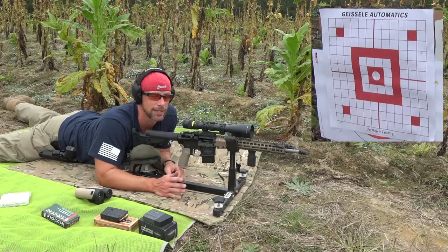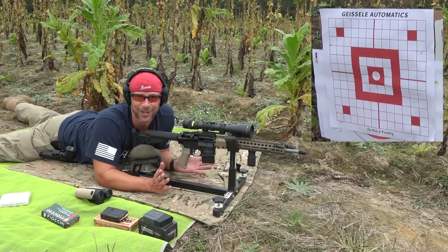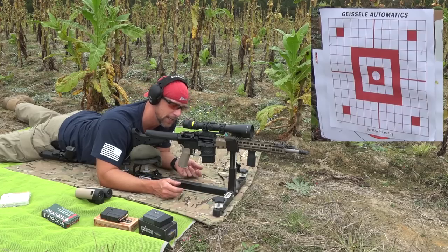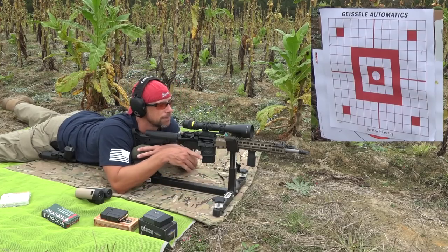The glass is a Trijicon 2 to 10 power scope, so it's very clear — shooting at 100 yards should not be an issue with that magnification. We also have the CTK Precision Rest. That's pretty much the setup. Let's see what it'll do.